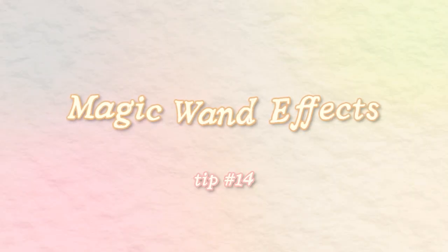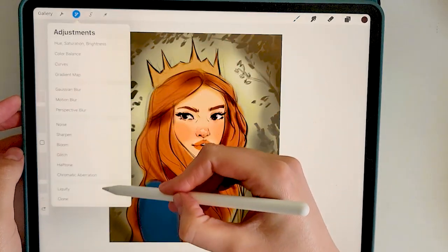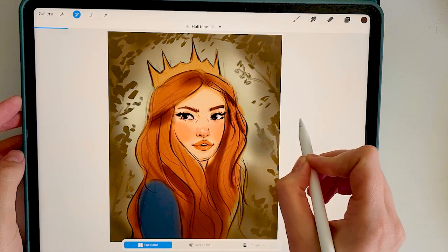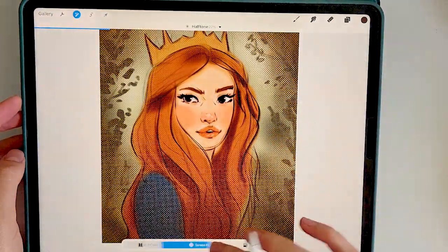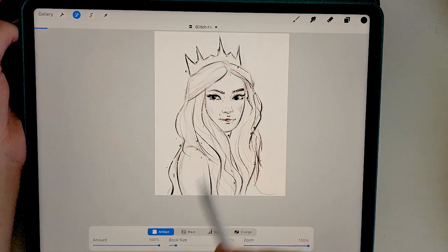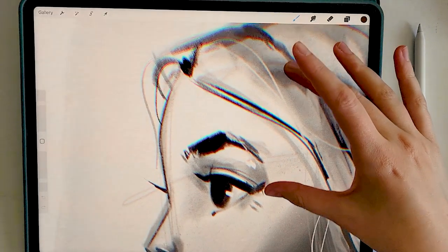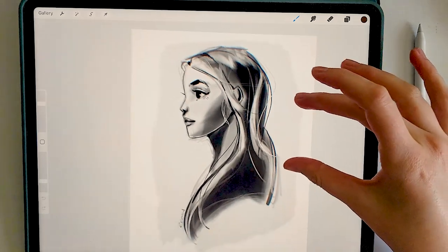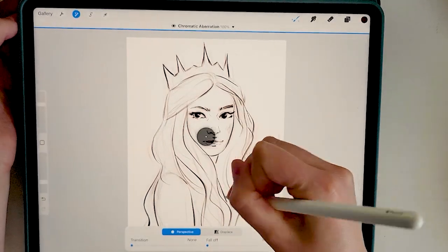If you've played around in Procreate, you've probably noticed the magic wand on the top left corner — it gives you a ton of different options, but here are some of my favorites. Halftone will add an old-timey texture of little dots to your drawing, like old newspaper print. Glitch creates a fun effect where it glitches out all your pixels. Chromatic aberration distorts the colors and creates a similar glitch effect but more subtle. You can have any of these affect the entire layer, or select pencil to be more precise about where you add the effect.